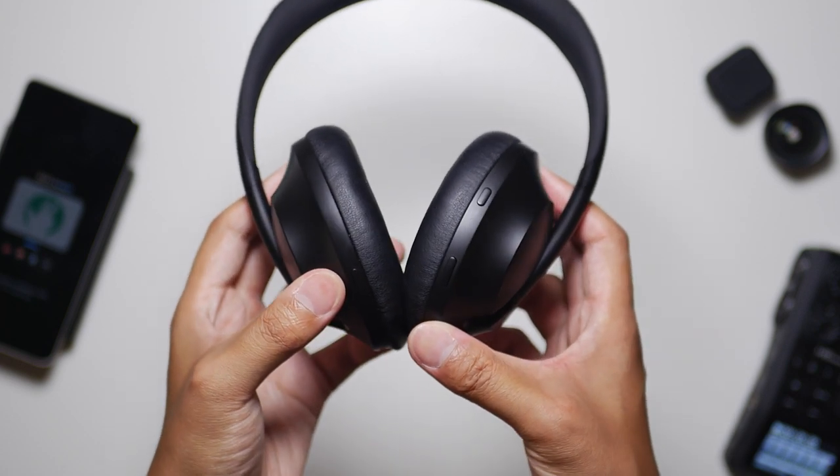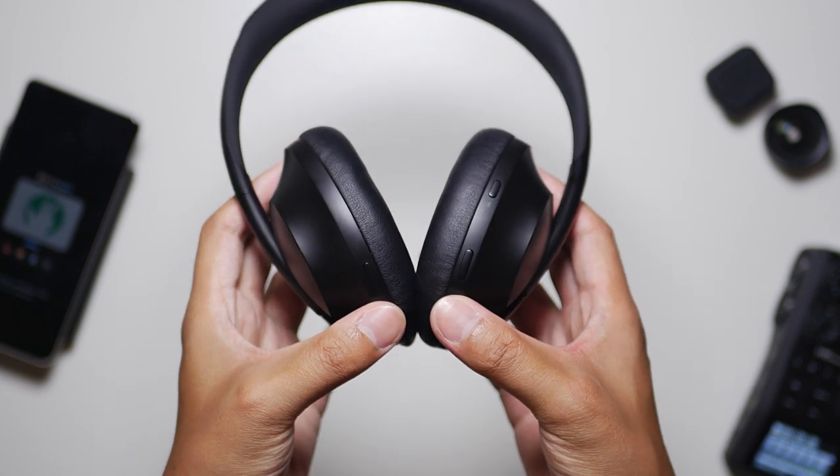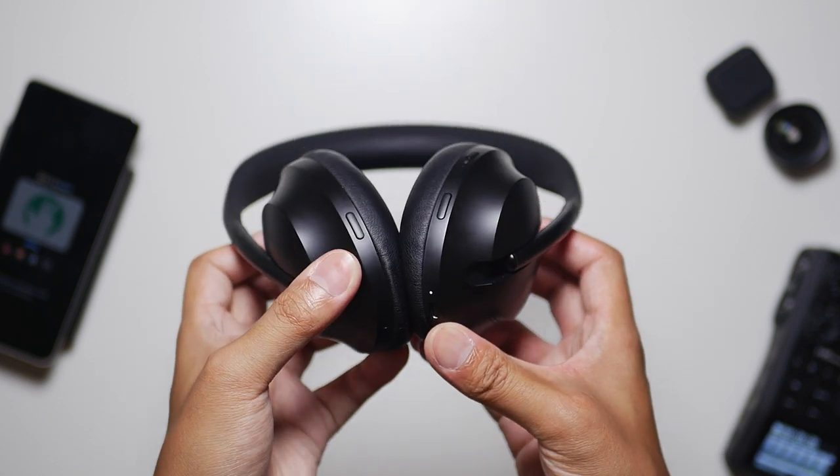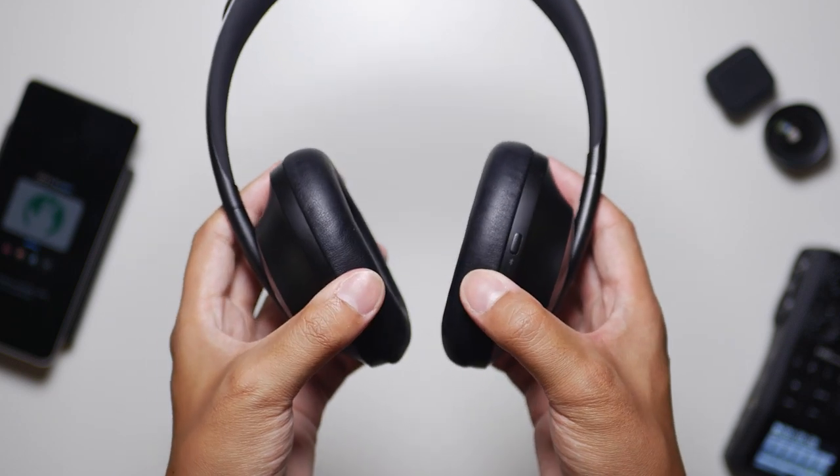On the outer portions, you have the Bose logo and a few different grills for the good onboard mics. Those microphones can also be very useful for the Google Assistant integration, which is something you set up when you get this thing paired to your phone.